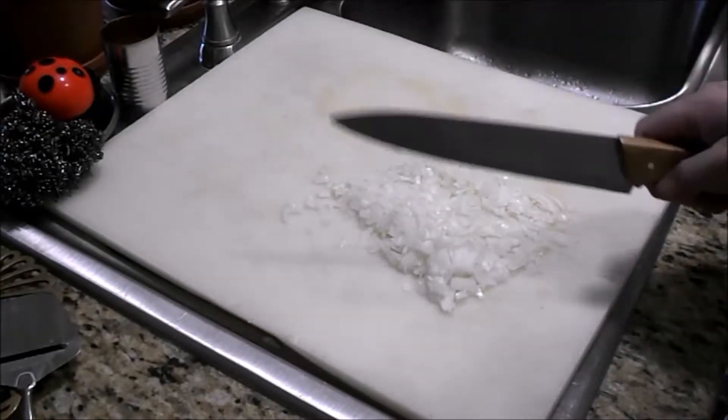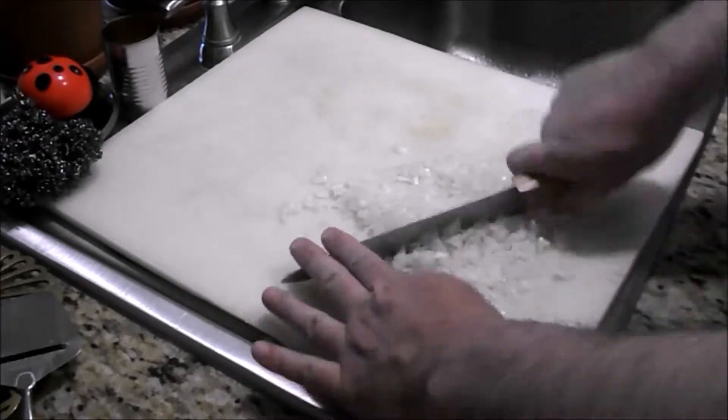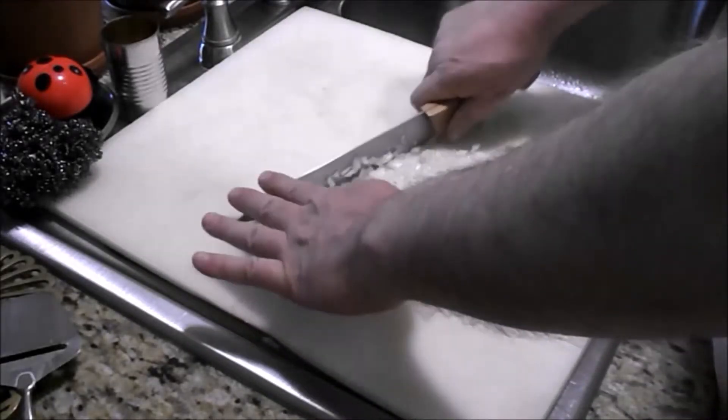Well, with the weather today, I'm at mom's house. We're making a pozole, which is a Mexican soup.